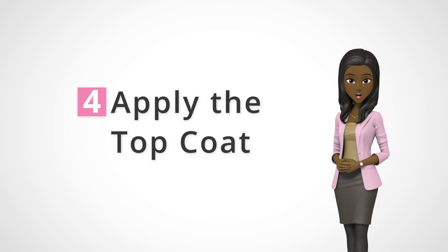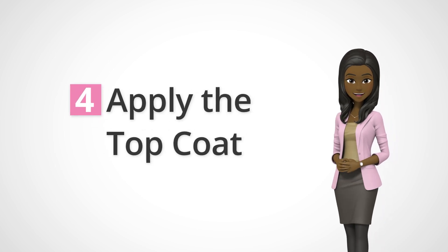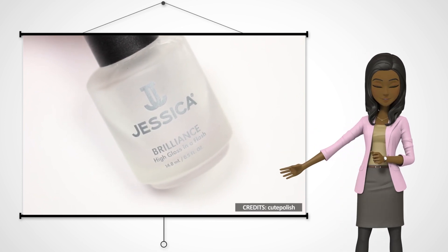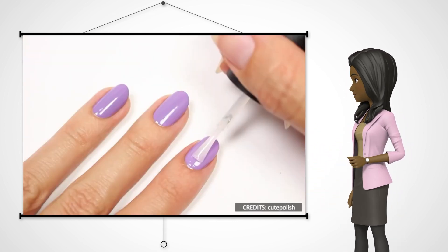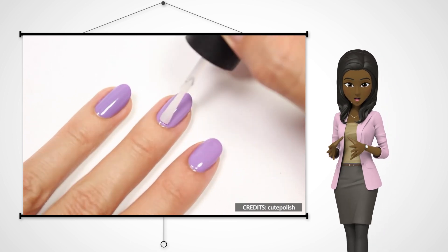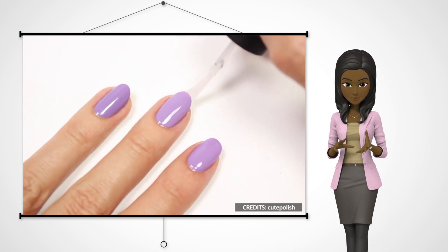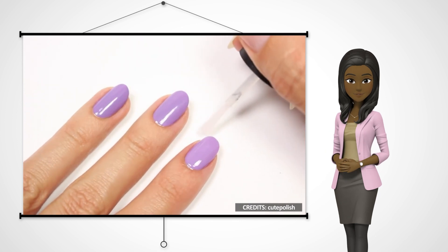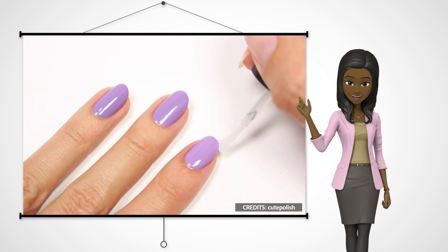Step 4: Apply the top coat. The top coat gives a shiny finish to your nails, so make sure you apply it. One of the secrets of lasting nail polish is by using a top coat. The top coat is usually clear and shiny. No matter how thick the layer of your nail polish is, one coat of top coat is enough to give it a sophisticated finish.